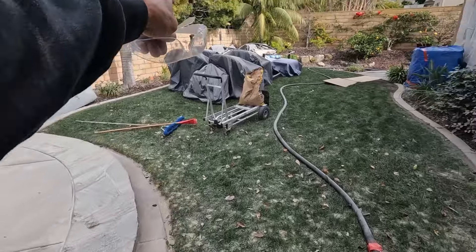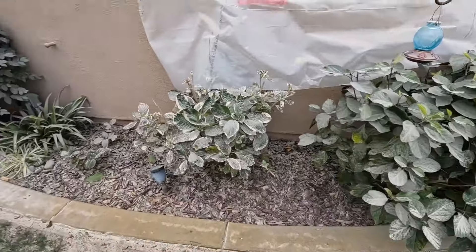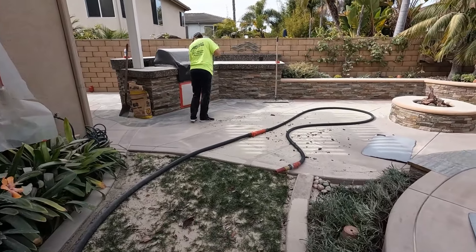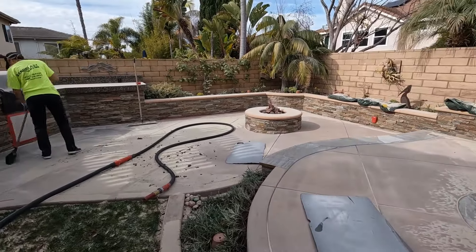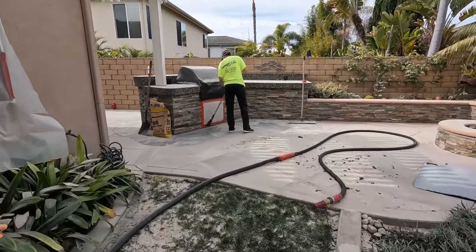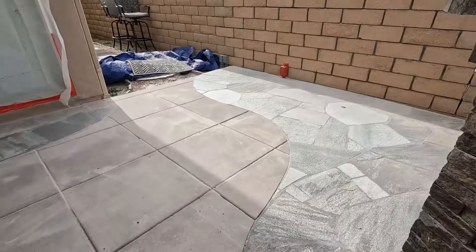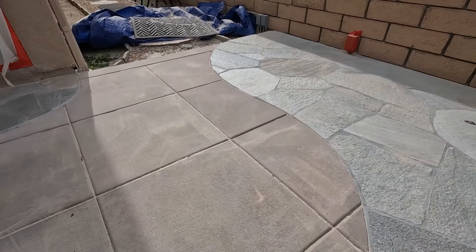That's finished. We're going to keep going down these mow curves, clean those on our way out, then sweep it up and let you guys see the finished product. I think it looks awesome. Check that over here.